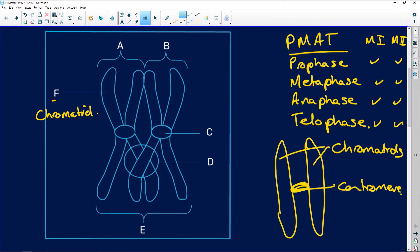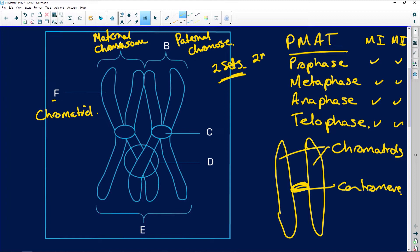F is a chromatid. A will be the maternal chromosome, and B will be the paternal chromosome. Remember, you are made up of two sets of chromosomes — that makes you diploid. When you want to make gametes during sexual reproduction, which is why meiosis occurs in the ovaries of a female and in the testes of a male, you want to make it haploid. When you join the sperm cell and the egg cell — both haploid — you get a zygote, which is diploid. So we go diploid, haploid, diploid.